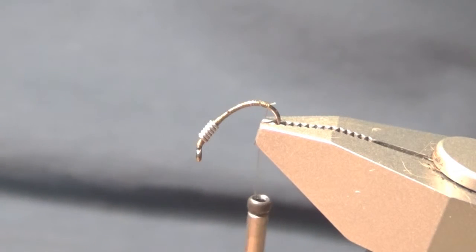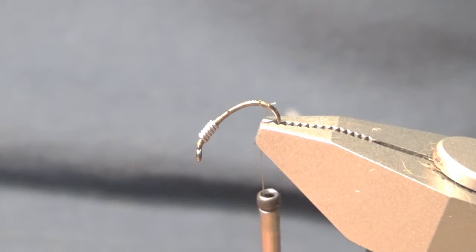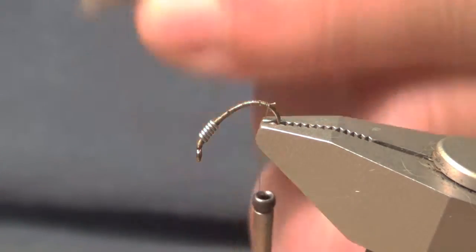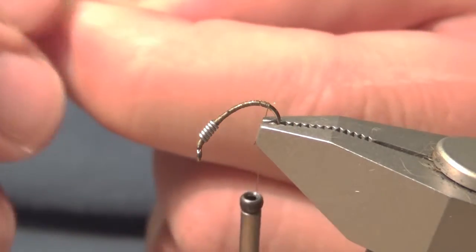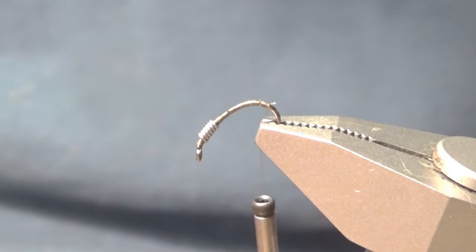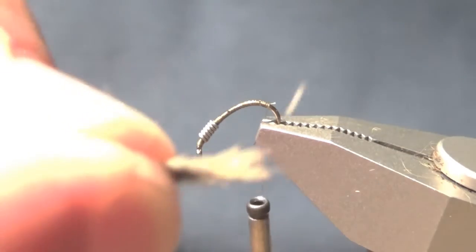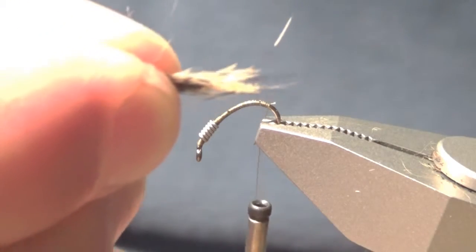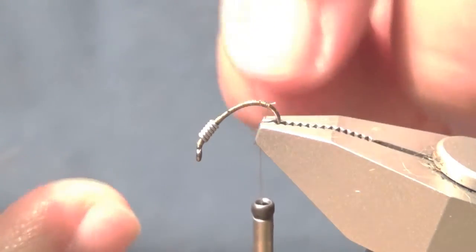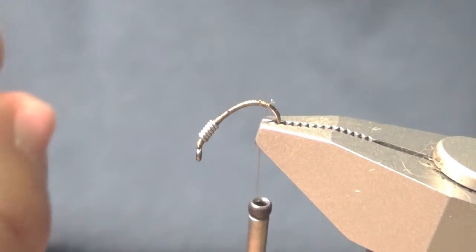You don't want too bushy of a tail, although if you make a bushy tail, it really doesn't matter. I just took off like a pinch and I'm going to clean off the underfur. You want to save this because it's going to be used for your thorax. I've still got some cleaning to do — I've got to pick out some of the fibers at the far end that are a little bit too fine. Just grab those and pull those out.